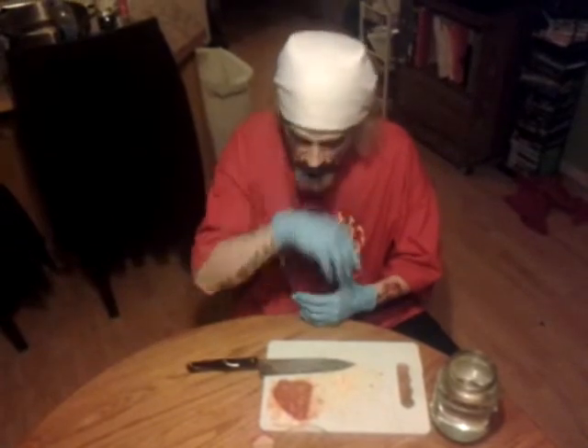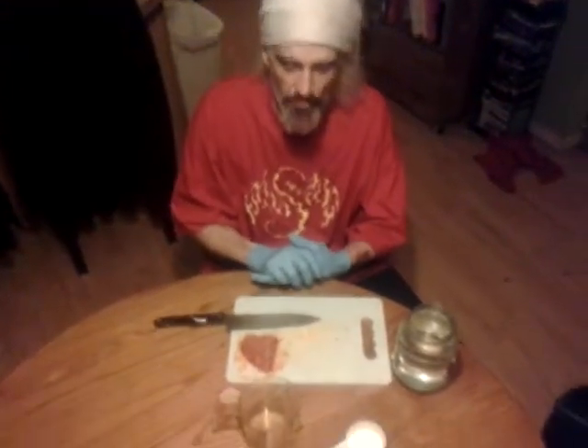How's it going, y'all? About a month, a month and a half ago, I did a survival tips video on peppers.